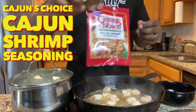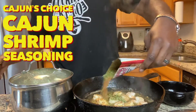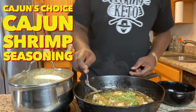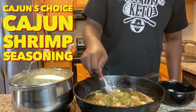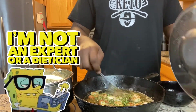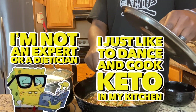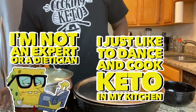Add some Cajun's Choice seasoning. Make you feel like you're on the bayou in New Orleans. Put all that over in there with the shrimp and let it marinate in that skillet. You know what — I'm not a dietitian or a nutritionist or an expert. I just really like to dance and cook keto in my kitchen. I appreciate y'all for watching me. Cover that on up.